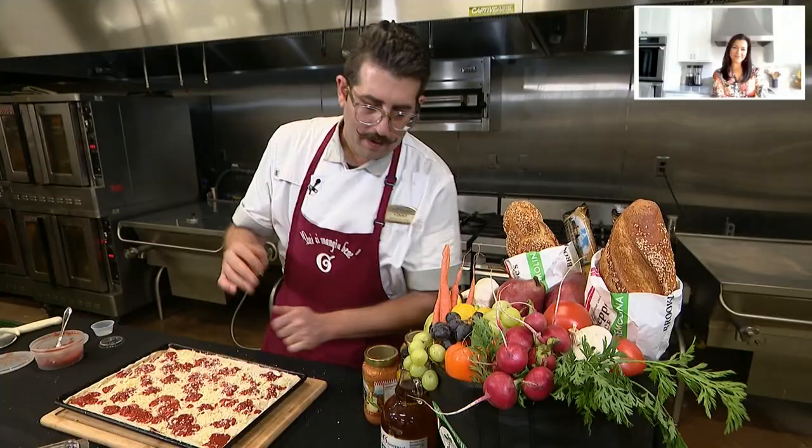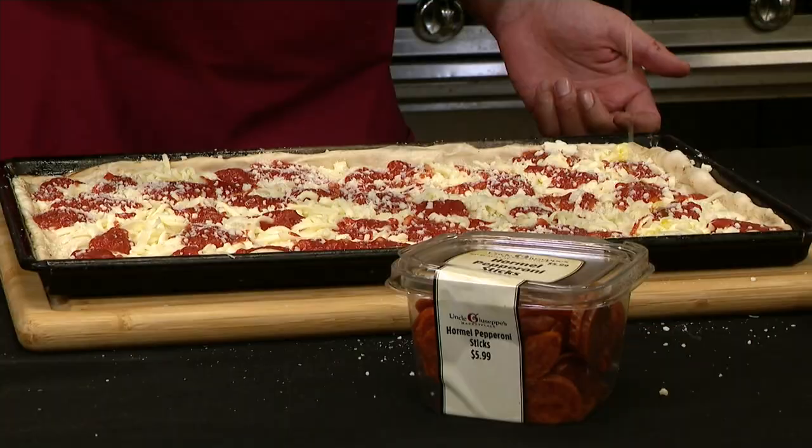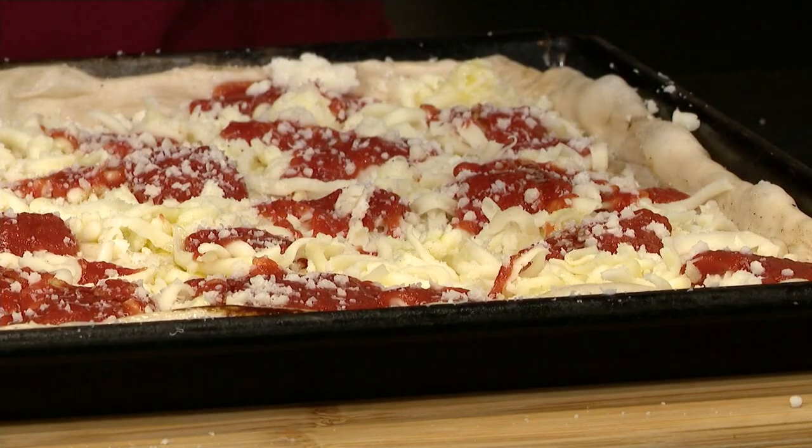Now we got pecorino romano going right over the sauce. We got a little bit of extra virgin olive oil — why not, right? Just a nice little drizzle. Now we want some pepperoni on this one — kids love pepperoni.